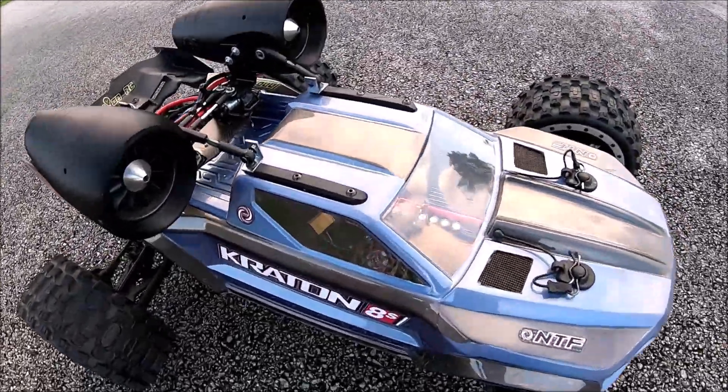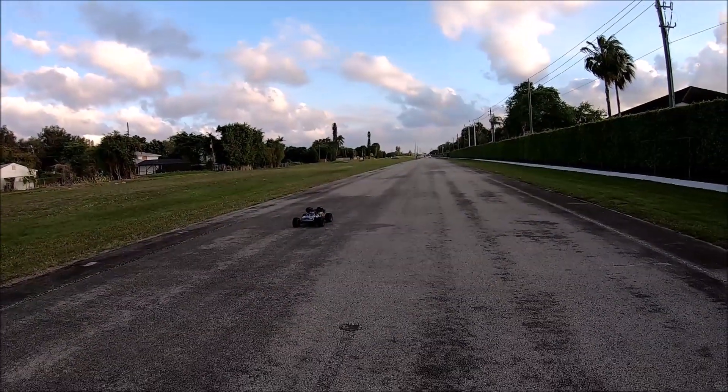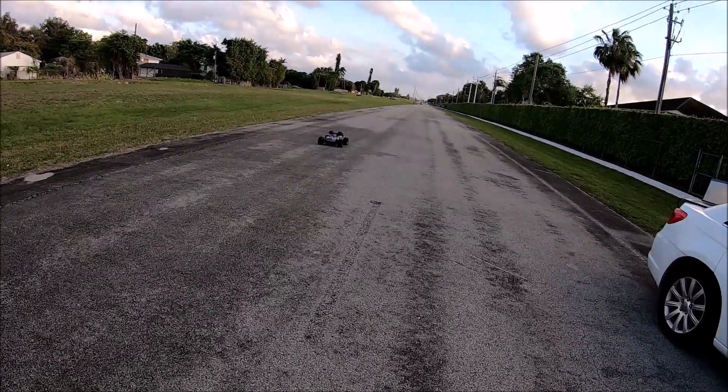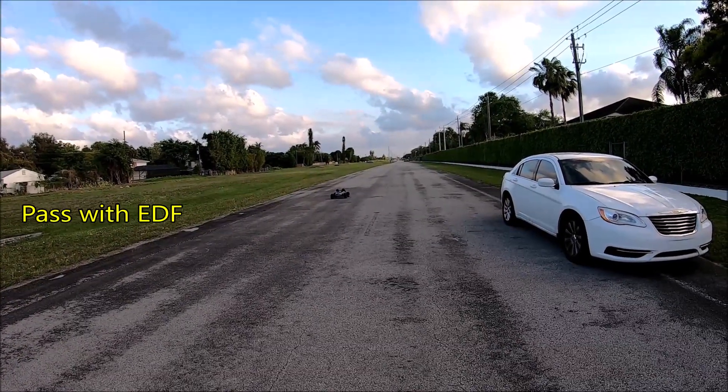We'll see first run and second run. I'm going to do a first pull on this — just try to jam it from the beginning and have it go as quick as it can. We're going to do the first one with the EDFs and the second one without. Ready, set, go.